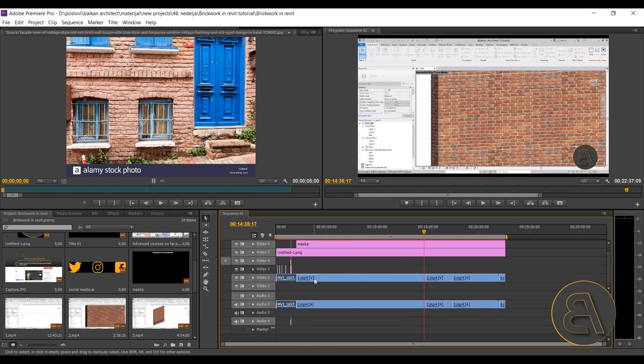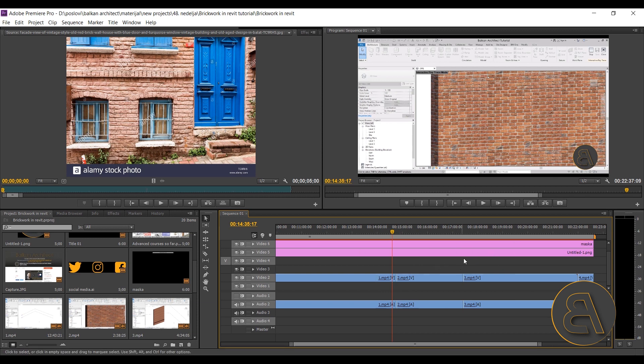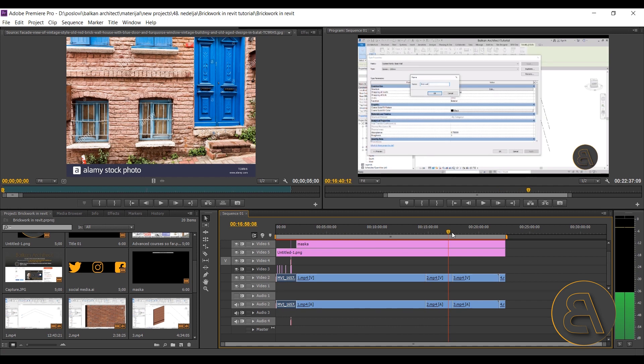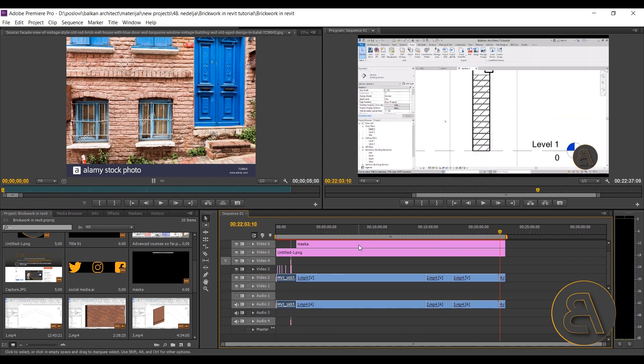I try to film the tutorial in one take, but I usually mess up somewhere along the way, so it ends up split into four parts. In the end we have a complete video that's ready to upload to YouTube. That's it — that's the whole process. That's how I've made all of my tutorials.